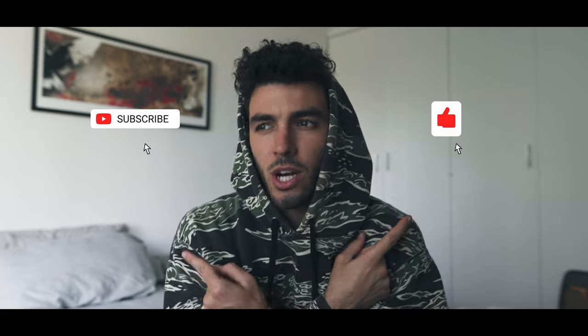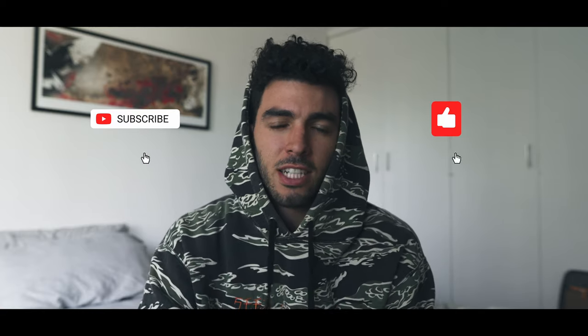This is not the last video — I'm going to make one more, and then the video after that will be from Bali, fingers crossed, because next Sunday I'm flying back if they let me in. I hope you're having a good day, whatever day, whatever time, whatever country you're in. Take care as always, subscribe, and see you guys in the next video — peace!